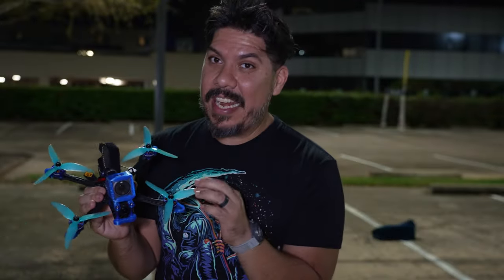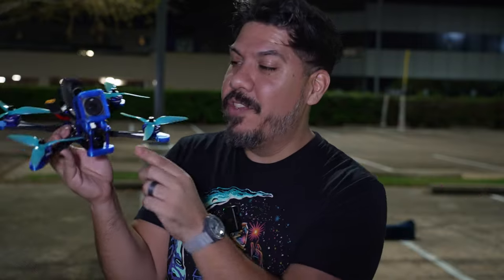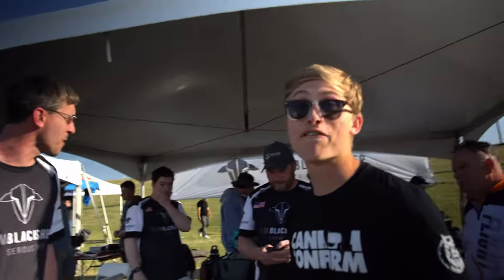He is one of the top cinematic paid pilots in the world. So when he called me on Facebook Messenger, I actually thought he was butt-dialing me — I'd never talked to him before. But it was actually him wanting me to review his frame, and of course I jumped at the chance.